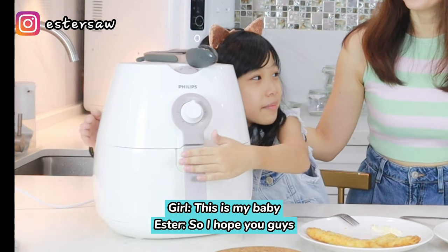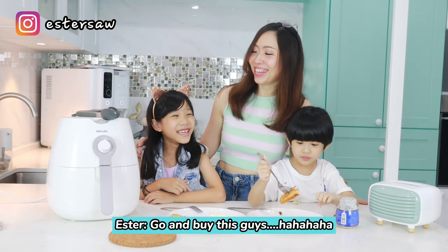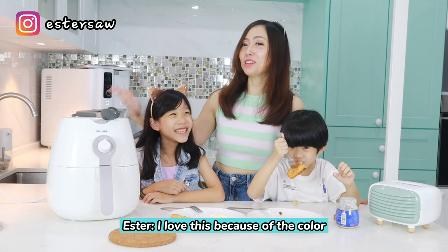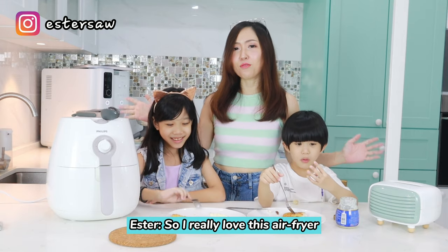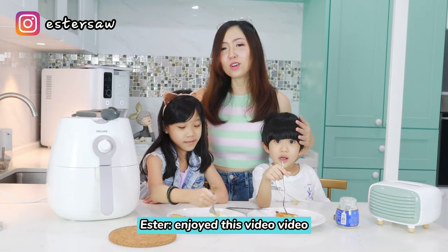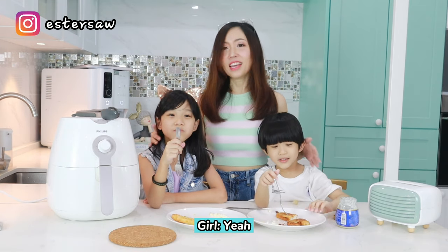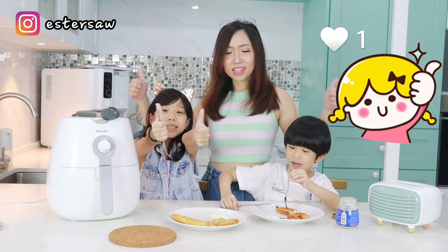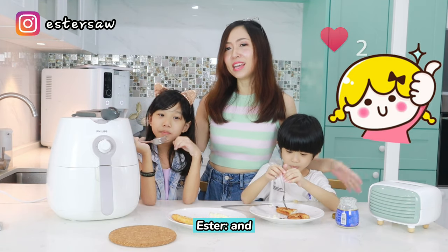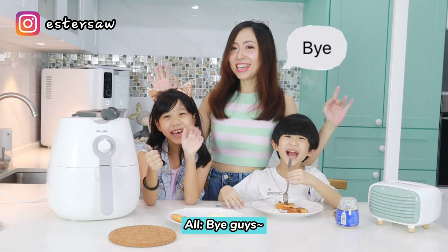Hello, I hope you guys enjoy this video. Go and buy this air fryer guys! I love it because of the colour and it works so well. Hope you guys enjoy the food. If you like this video, don't forget to give it a thumbs up, and we'll see you guys soon in the next one. Bye guys!